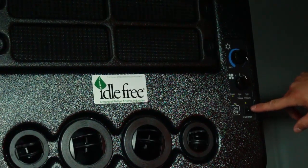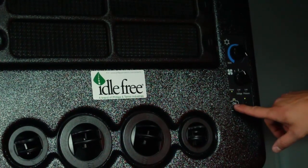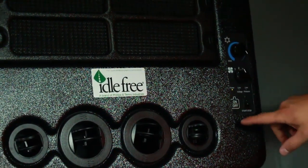If the Eidofree system is running and the truck has started with the key, the EAPU will not automatically restart and will require you to push the on-off button to start it again.